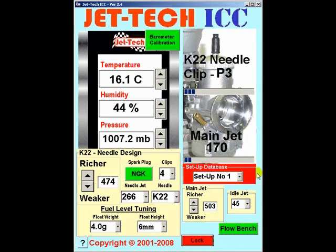Having completed this initial setup — and don't forget to make a note that we are using setup number 1 for this fine tuning process — place the needle clip at P3 and leave it there for the purposes of this initial main jet calibration. Just change the main jet to find the optimum. Install the 170 main jet and go out and complete 10 laps at racing speed.